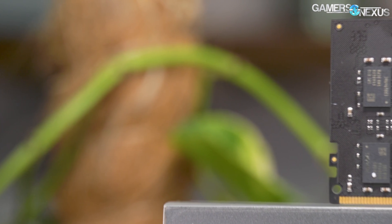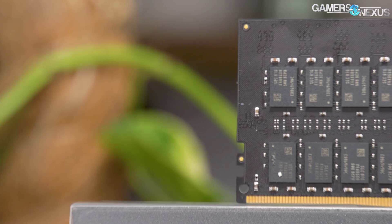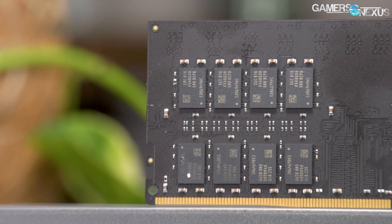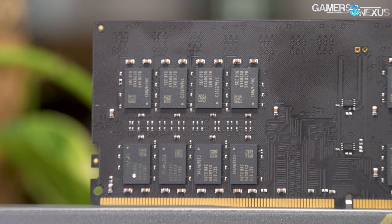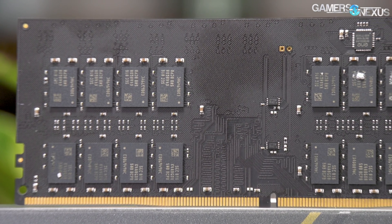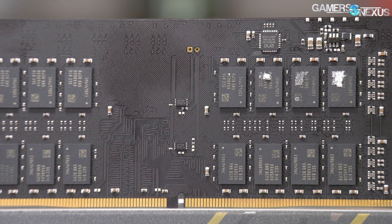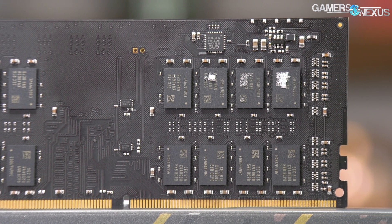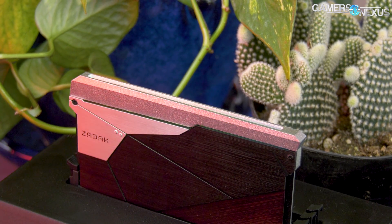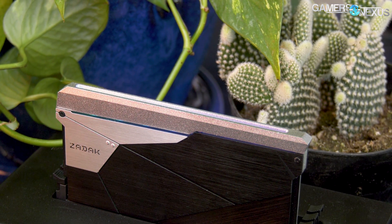Taking the memory apart wasn't difficult, but not particularly easy either. There are only a few screws holding each Zadak module together, but the thermal pads are more of a thermal adhesive — they're really stuck on there, and removing them requires some finesse to not rip off the memory modules. Underneath, we see two rows of Samsung memory across a couple of columns, one set on each side. This is Samsung's K4A8G085WB-BCPB memory solution, which is an 8-gigabit module. They're 8 bits in a byte, so we end up with 16 gigabytes of memory per side on these sticks.